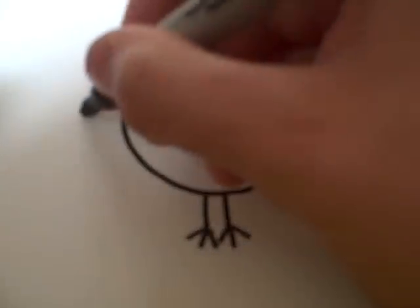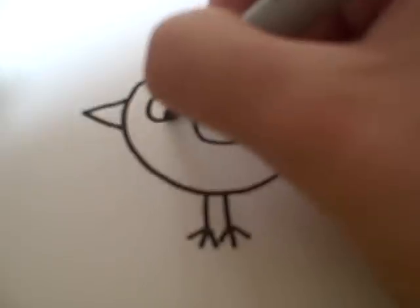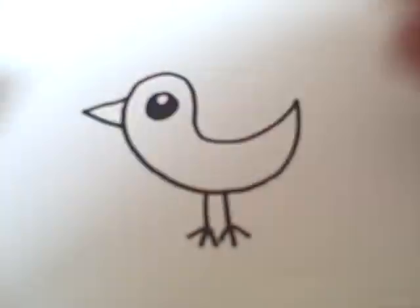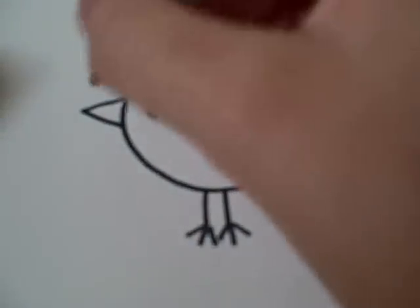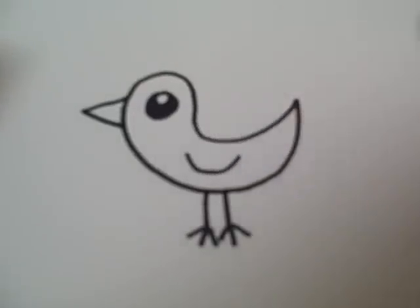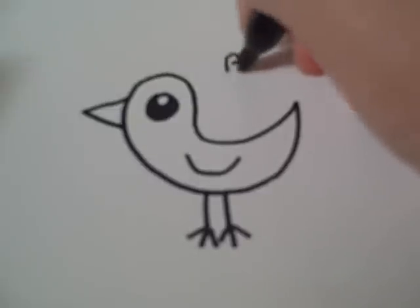Then you're going to draw a beak and eye, and you're going to do the same pupil effect that you did with the chick. You can also add a wing. And there you also have another type of bird.